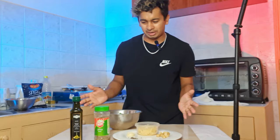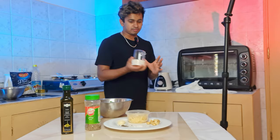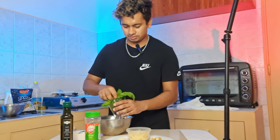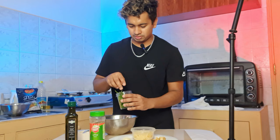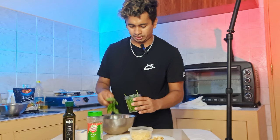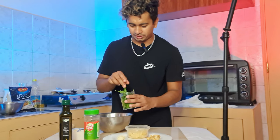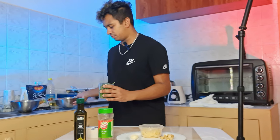I will use a blender and make the blend, then add it to the paste. I have a little bit of basil and I will blend it in with some basil.